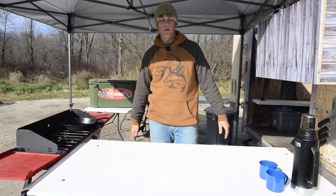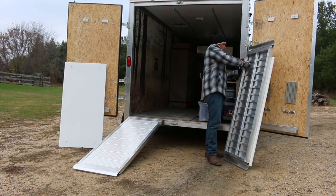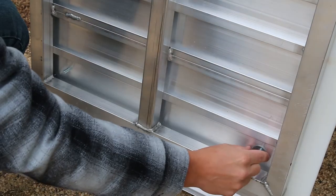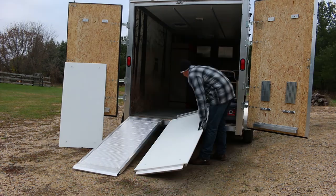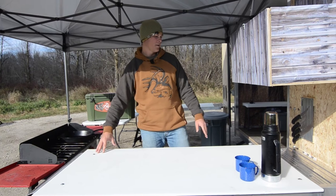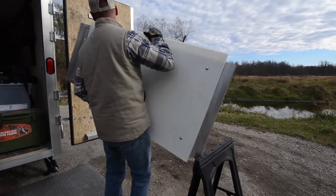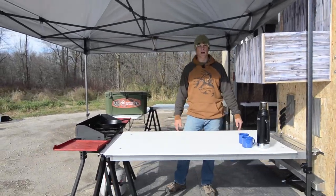Right here in front of me, we've got our butcher tables. We've got one on each side and basically what we did was utilize the space that these ramps provided. The ramps came with the trailer and then we decided to go ahead, buy a custom piece of plastic, bolt that through to the ramp and then we put it on a flange coming off the door and a sawhorse on this side and we've got two really nice big butcher blocks.